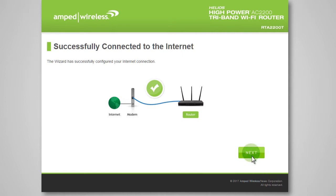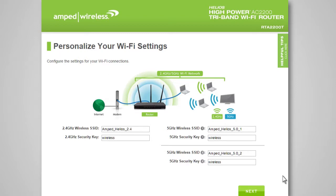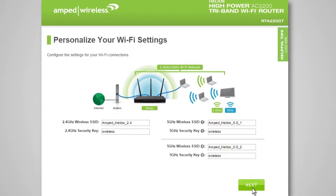The Wi-Fi settings page allows you to configure settings for your 2.4GHz and 5.0GHz Wi-Fi networks. The wireless SSID is the identification name of your wireless network that users will use to connect. You can change it by entering a new name in the wireless SSID fields. The default security key for each wireless network is wireless. You can also change these here for all three networks. You will be prompted to enter the new security keys when connecting wirelessly. Click Next to continue with the setup wizard.